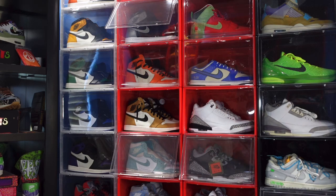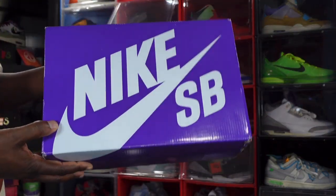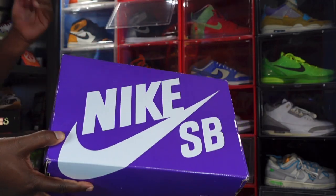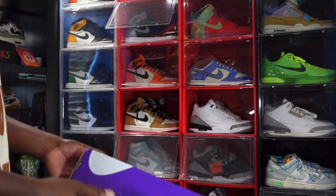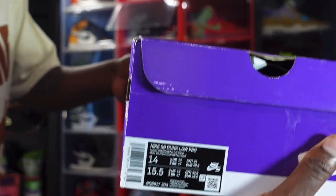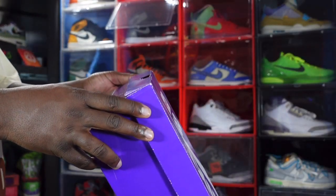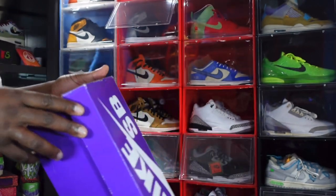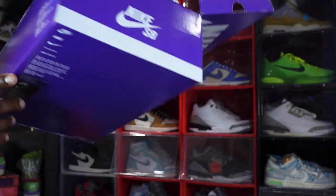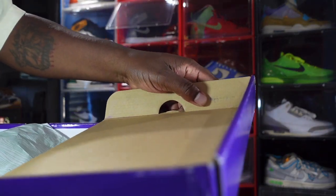Do comment on the video and let me know your thoughts on the sneaker we're about to look at. The sneaker represents a holiday — you can see the box is a purple Nike SB box. The holiday recently just passed and I finally got the sneaker. There's the box tag: Nike SB Dunk Low Pro, color Lucky Green / Metallic Gold. This is a size 14.